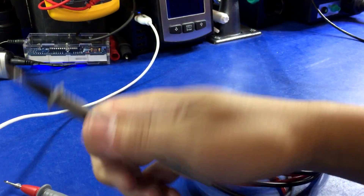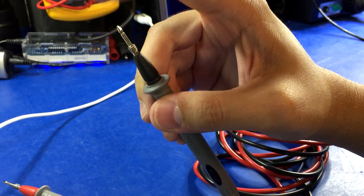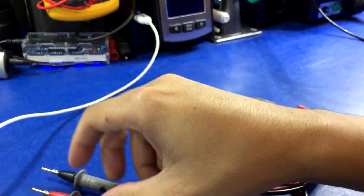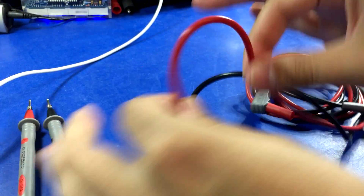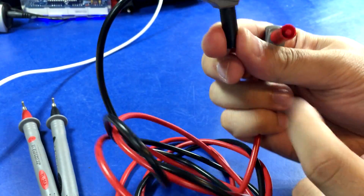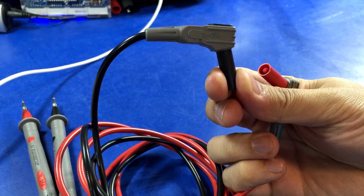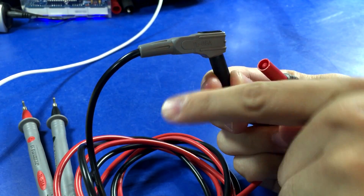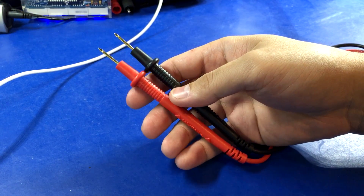Next up we have the BK Precision. Being a bigger name brand you'd expect them to come with some really nice probes, and they do. They're BK Precision branded, average pointiness — not super sharp but somewhat pointy. It's not silicone but it's kind of pliable, kind of in the middle. They are branded and rated, and interestingly the end that plugs into your meter is slightly angled, which I like because if you're on the kickstand you don't want the probes jamming straight into your workbench. The actual probes feel of really good quality.